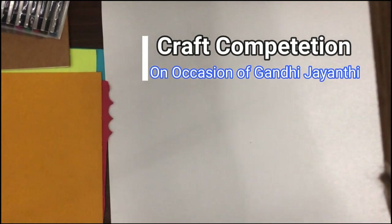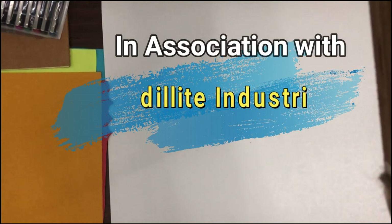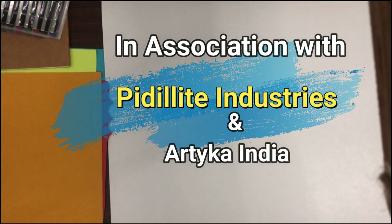Hi children, on the occasion of Gandhi Jayanti, we have one competition. I think everybody will participate and as well as you will enjoy. You know already Gandhiji's three monkeys — one monkey closing the eye, one monkey closing the ears, and another one is closing the mouth. So based on that, Petalite company is conducting one competition which is called monkey bag tag.